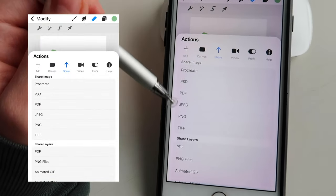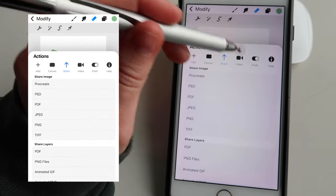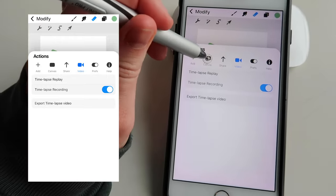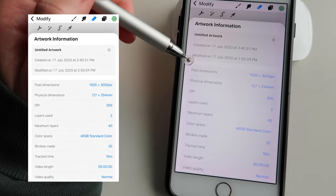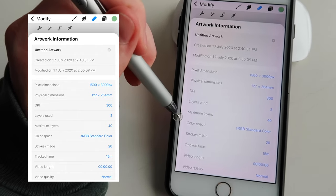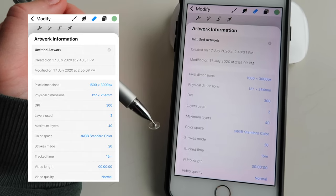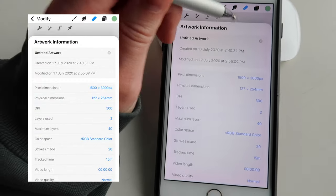And that's pretty much it. Here it lets you save down and share this as a PDF, JPEG, PNG, and all different kinds of formats that you need. It also gives you the option to record your whole process, which is amazing to watch back. On the canvas option, it also gives you canvas information — it tells you when it was created, the layers you used, and when you've used up all the maximum layers. I know this is different on the iPad version. It also shows you how many strokes you made — that was only 20 strokes — and how long it took you, which is very, very helpful.